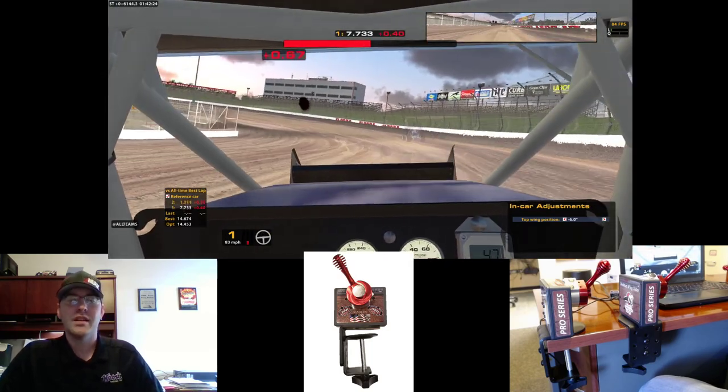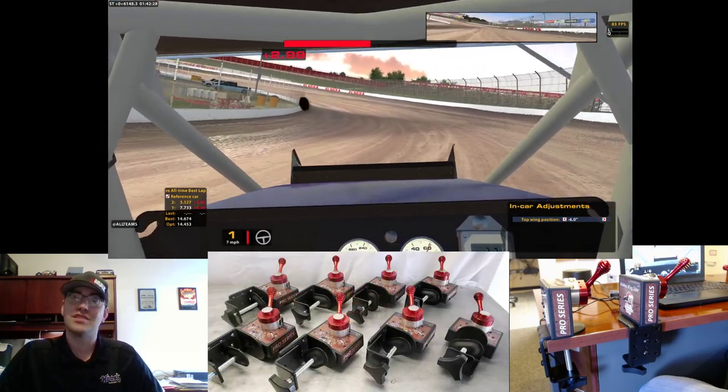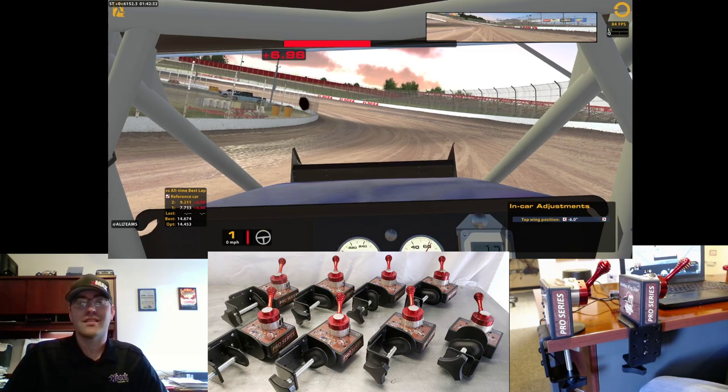We hope you enjoyed the video. These wing sliders are available right now from us at MaverickSimulations.com or from your favorite reseller. And don't forget to like us on Facebook.